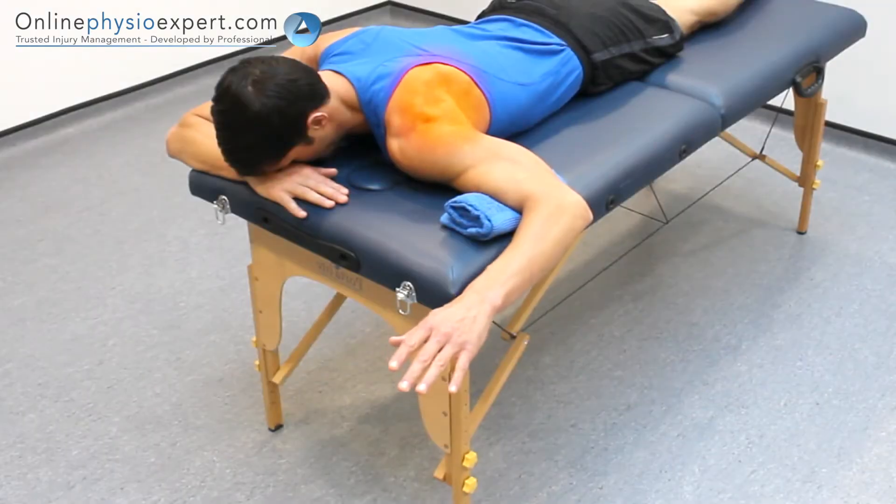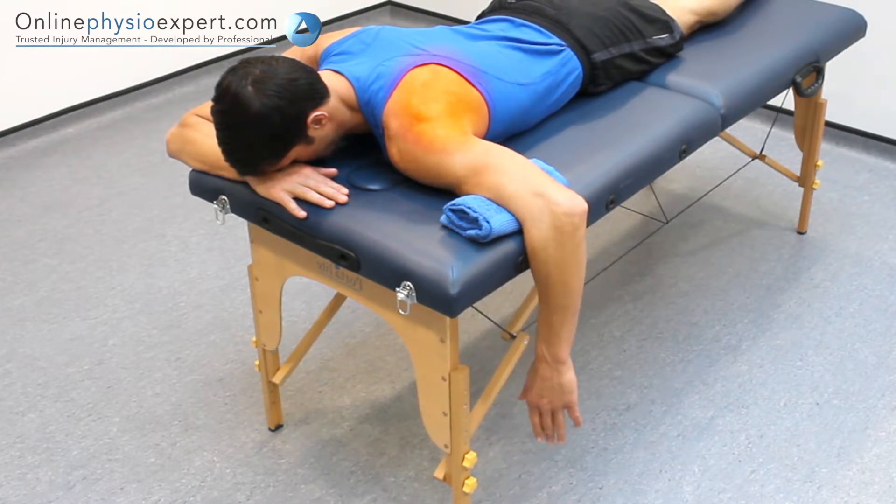When performed correctly, you should feel tension in the deep external rotator cuff muscles of your shoulder.